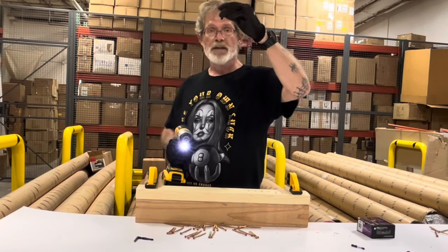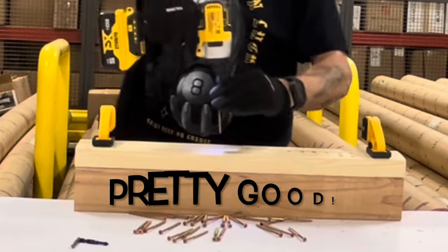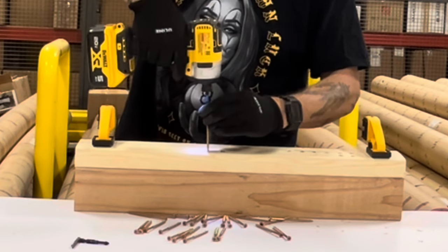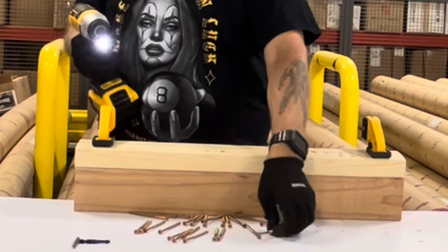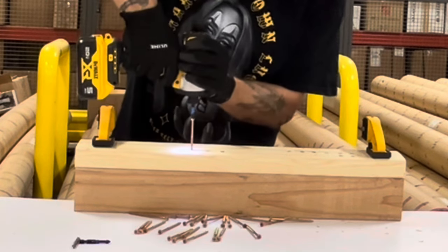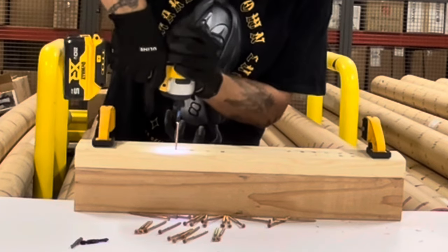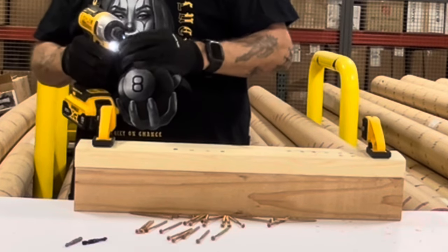But how about one of the cheaper ones? This is Hart. Four 7/64 pilot holes. A little cam-out on that last one. How about a couple with no pilot holes?